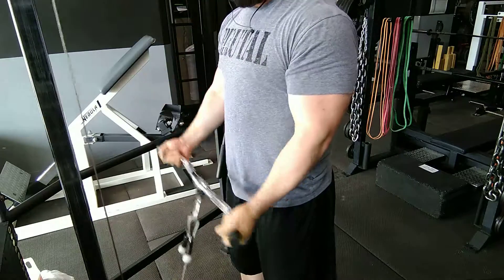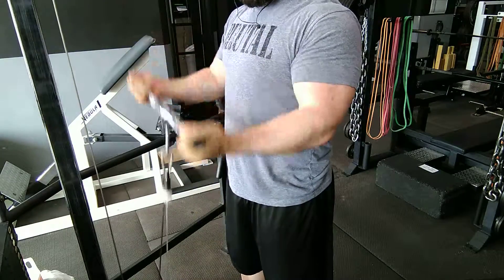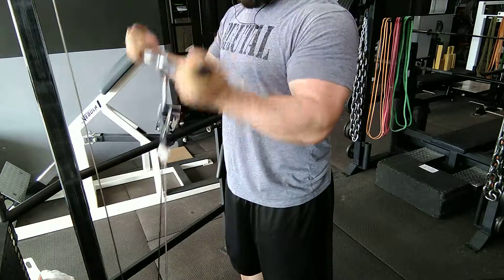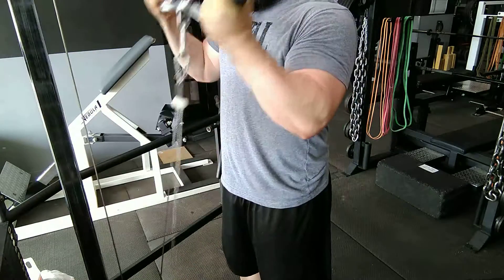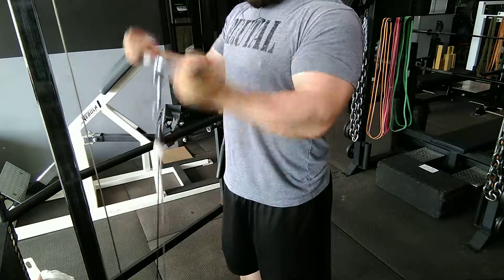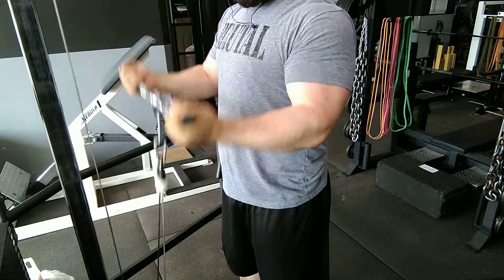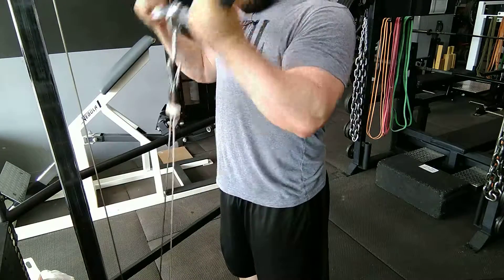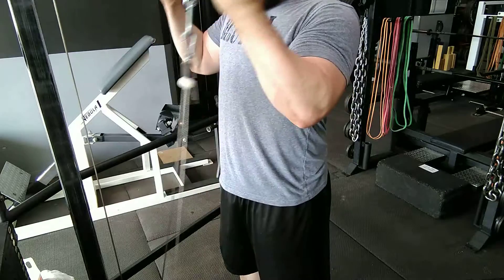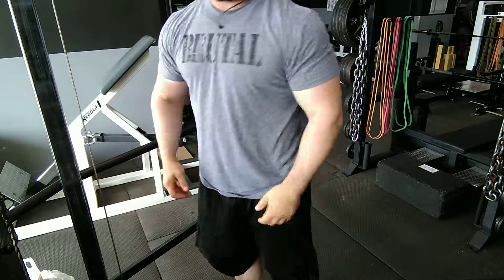At this point in the workout I've already done the strict work, so this is a good finisher for blood flow, a really good pump and burn to finish off whatever muscles are left fresh in the biceps. This is a safe way on the connective tissue to really finish off the biceps. I usually do these at really high volume — well over a minute, sometimes two to even three minute sets. It's a really good finisher to flush out the muscle.